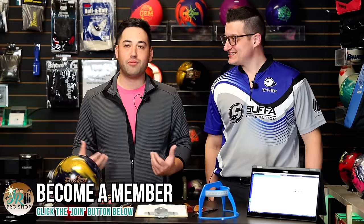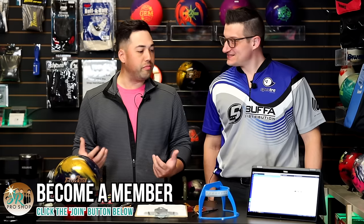Welcome back to JRProShopVids, everyone. We have a very special guest, Mark Bufa, the master of fit. So fit — we're talking about how your hand fits inside the bowling ball. Mark, can you tell us a little bit more of what makes a good fit?